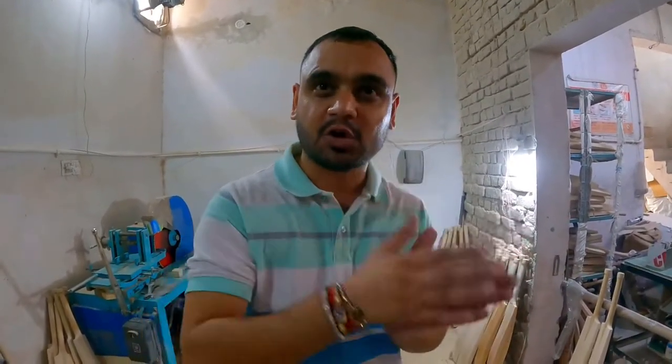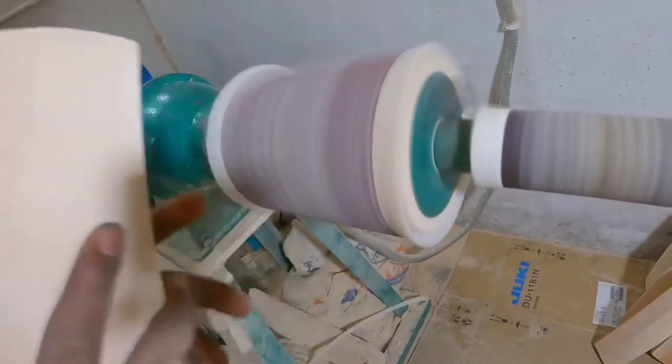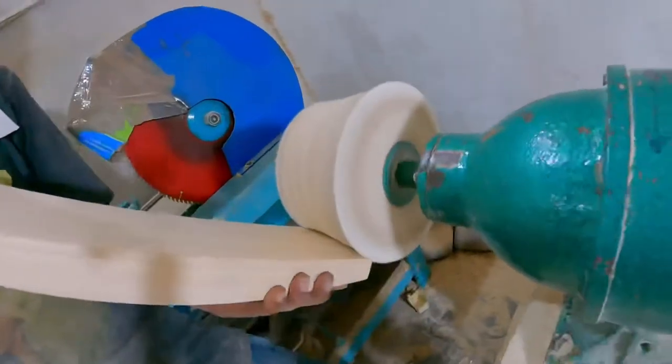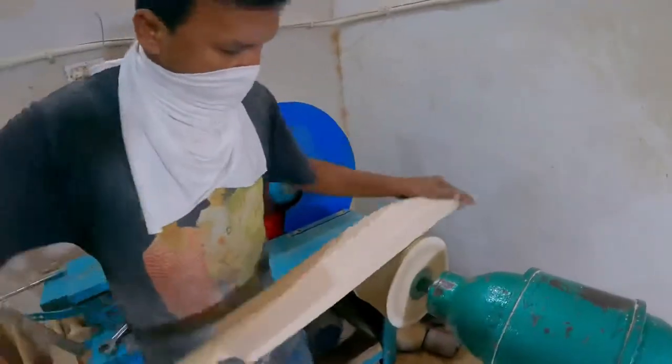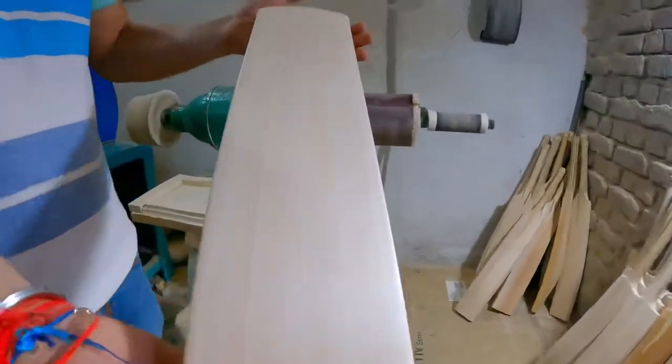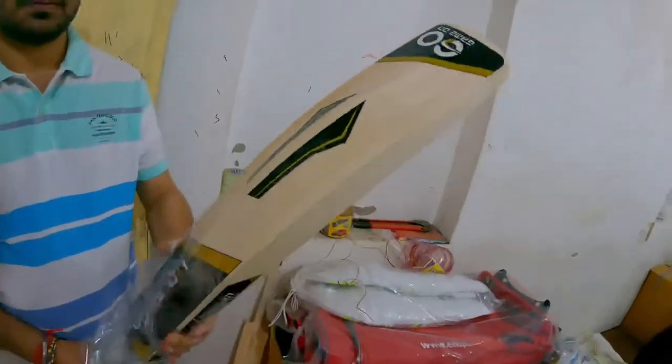We will press the weight first. After getting the weight, it will be placed in the water, then press the weight again. After getting the shape, the weight will be placed in the third round. With the hands, after getting the weight off, the weight is in the power. After gaining the weight, the weight is under the rear.